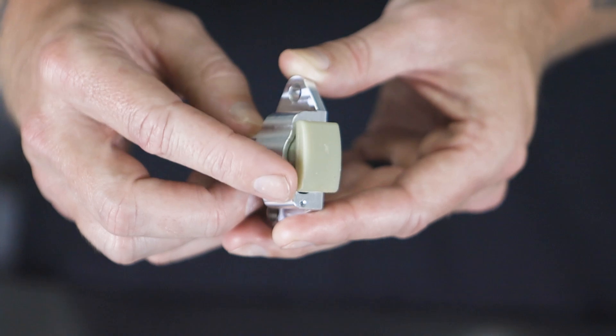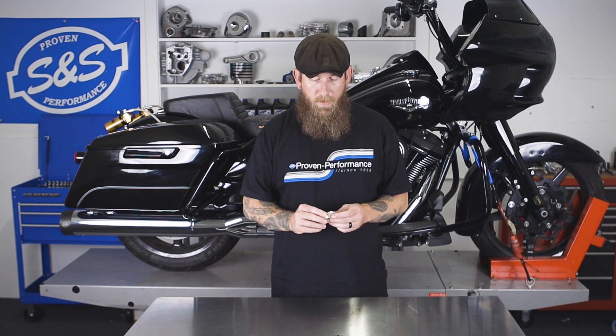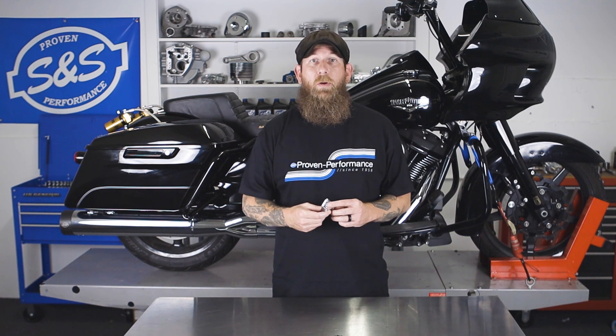Hey guys, John from SNS Cycle here. In today's video, we're reviewing the M8 Chain Tensioner. This product is now available for purchase and soon will be included into the M8 Power Packages and M8 Cam Chest Kits. There are a couple things we want to bring to light and a good reason why you want to have this when upgrading your motor with any type of performance parts, especially SNS parts.